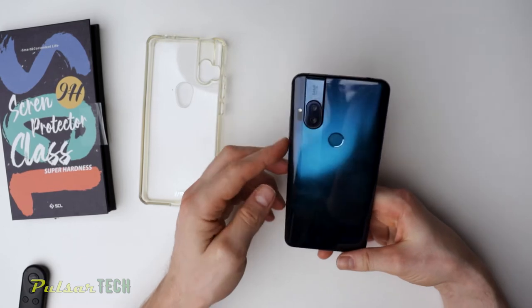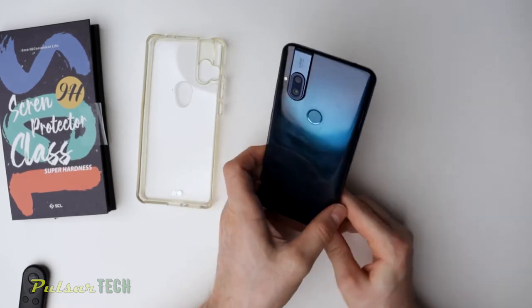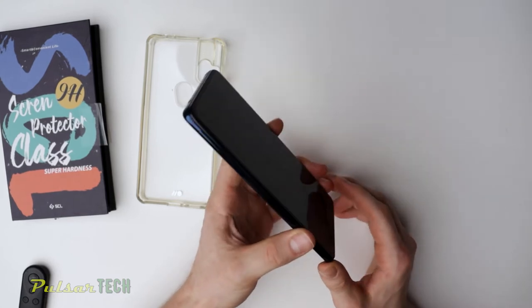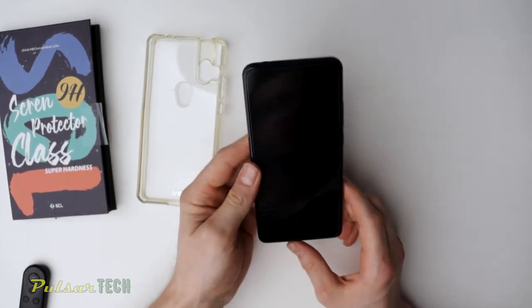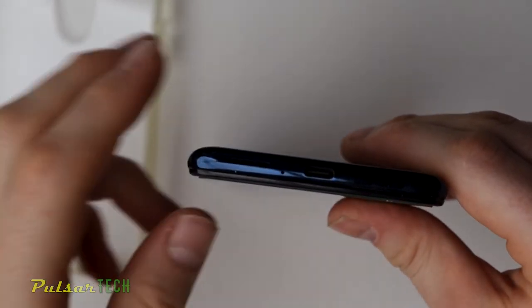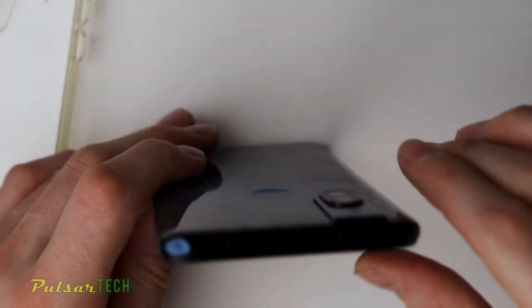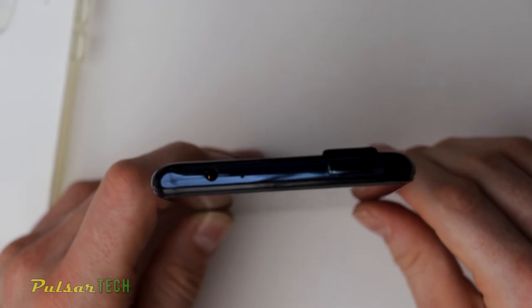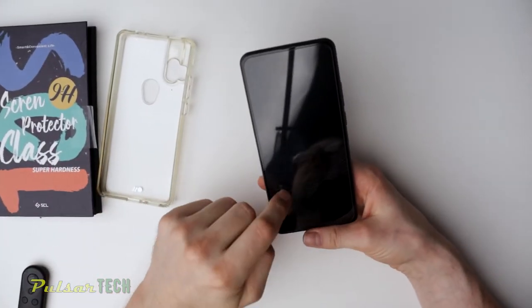As you can see, the phone is absolutely fine. There is no damage to the phone, which is really great. I was hoping it was going to protect it, and it did. This phone looks like brand new — there is no damage to it at all. We were pretty lucky we had this case and the screen protector so that our phone didn't get damaged. So the next thing is you want to go ahead and take off the old screen protector.